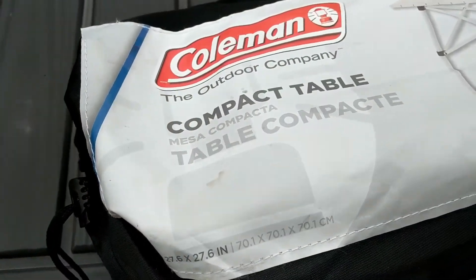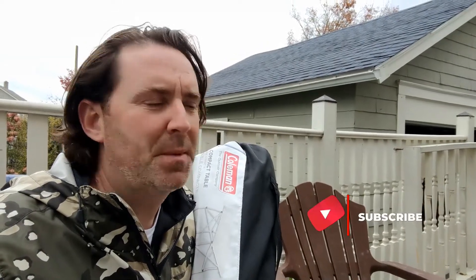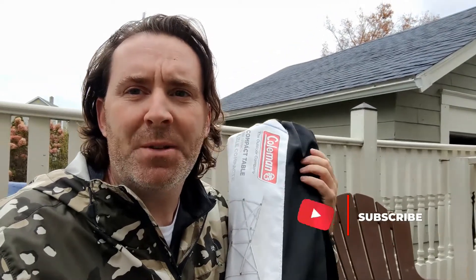Hey, what's up everybody, this is Jason with Suburban Adventures and I'm here today to show you a product review of one of my favorite camping accessories. Suburban Adventures is our outdoor adventure channel from our family that lives in the suburbs. It's usually us going on adventures, but I also do some product reviews if I've found something that I think is particularly useful that we use a lot, and that's what I've got today.